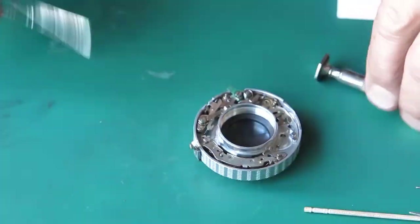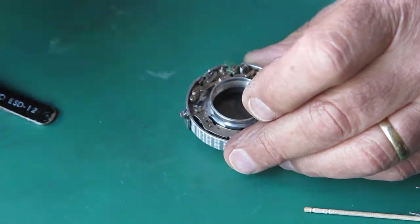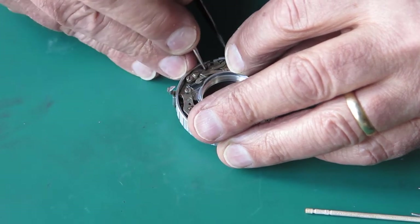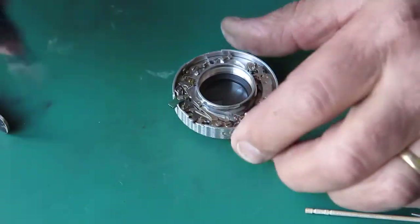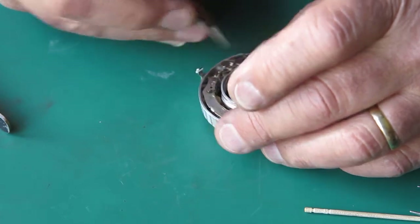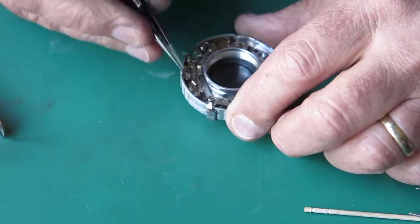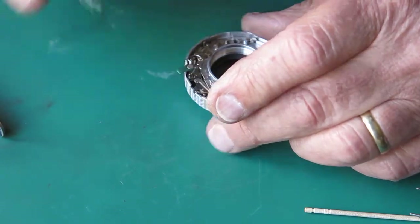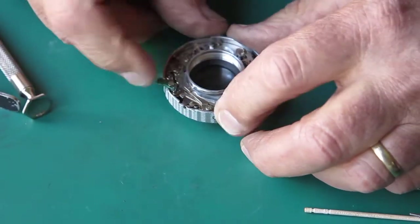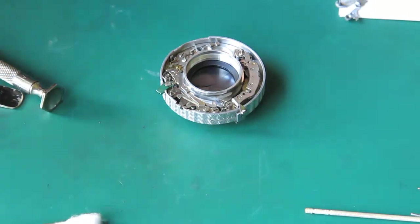I'm just getting that spring set in place on there. The spring goes around the outside of the screw on a shoulder, so it's a bit tricky to get into position. I've got to hook this end of the blade spring down into there. It is shaped a bit funny — there's a bit of a kick in it, a bit of a joggle. You could call it a refinement, but most shutters don't have it and they work fine.